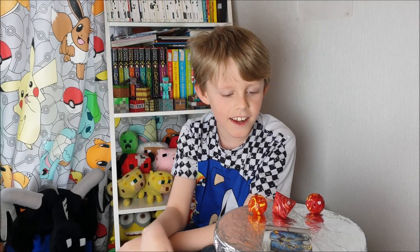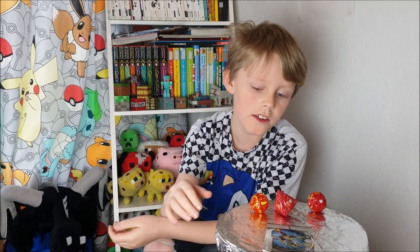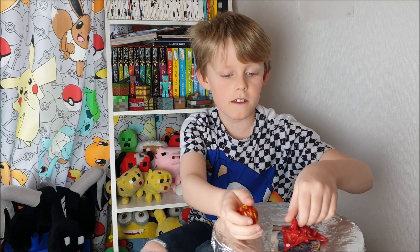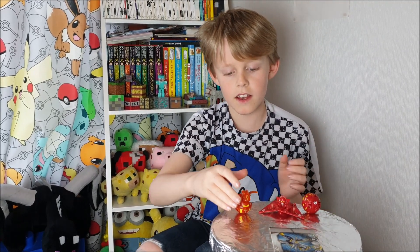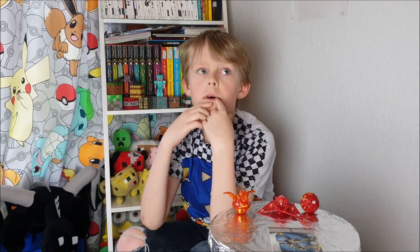Hello everybody, it's Sonic.no, and today I'm going to be talking about Bakugan. A few weeks ago my dad found them — these are them, they used to be my big brother's. This is a Bakugan track and this is a Dragon Ball. Bakugan was first released in 2007. It was made by Sega Toys and Spin Master, and it was a TV series called Bakugan Battle Brawlers — a Japanese and Canadian company.